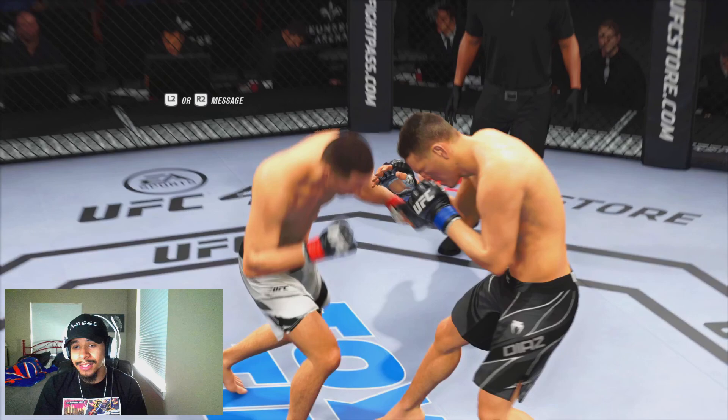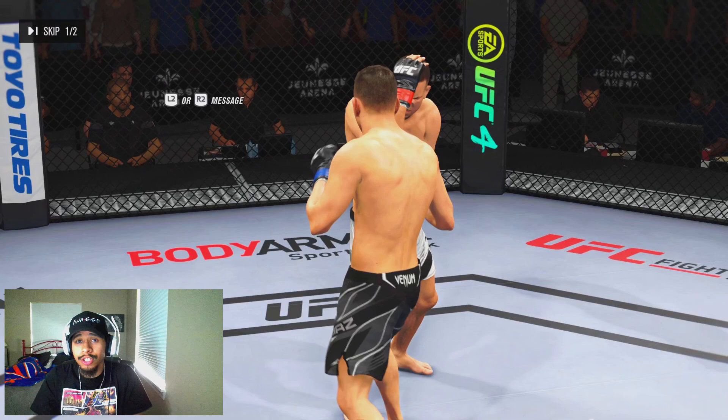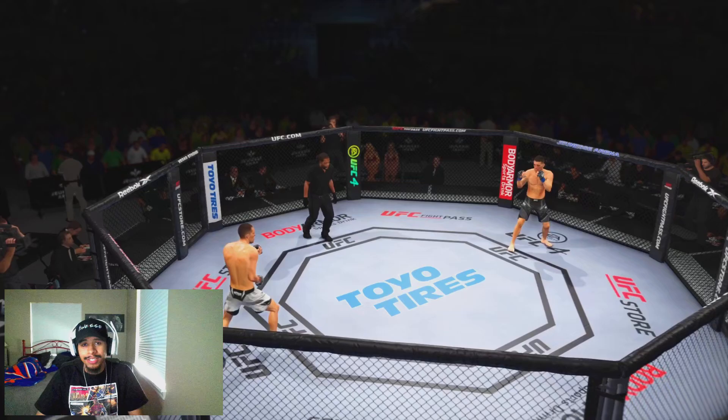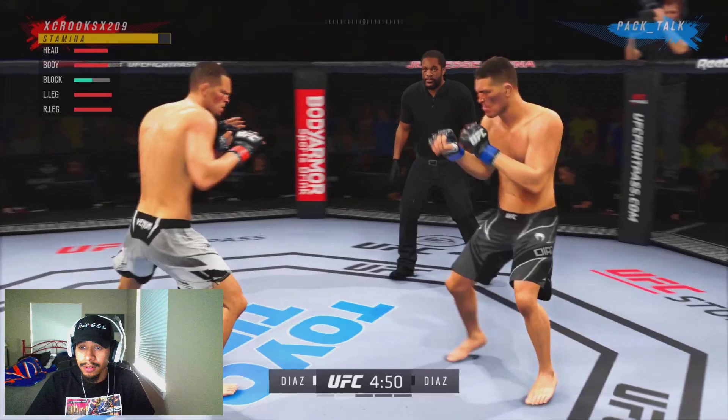Pretty close first round. He did get the takedown, but we landed the more solid connections and the more solid combination. Now that we got a read for what he's going to try to do, we're going to execute the game plan: fight him from the outside, not walk into any stationary combinations, and try to avoid getting trapped up against the fence where he can go for one of those broken rear naked chokes or back sitting attempts.